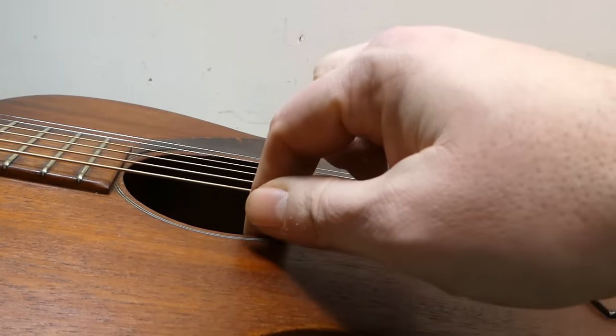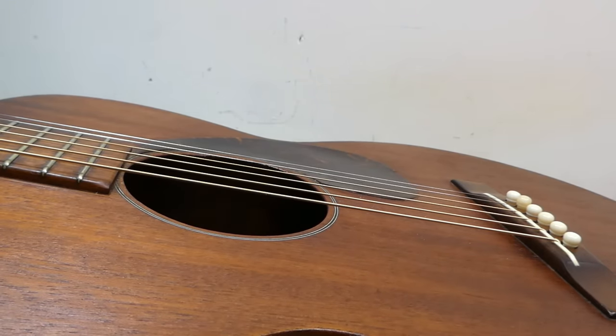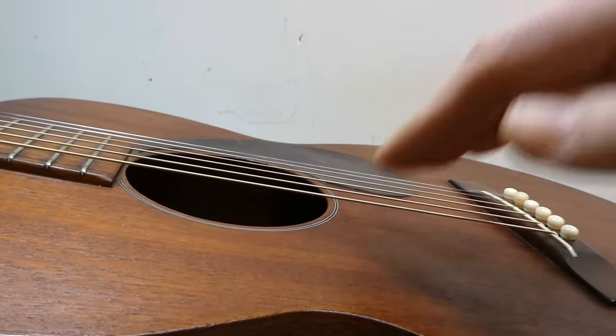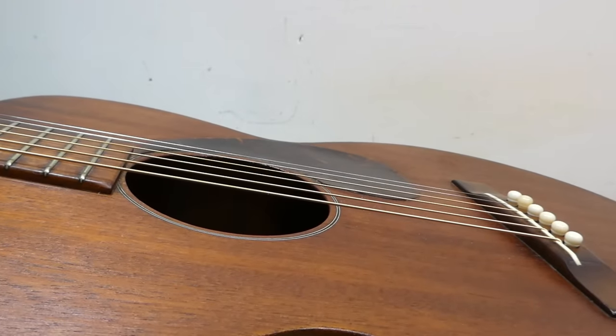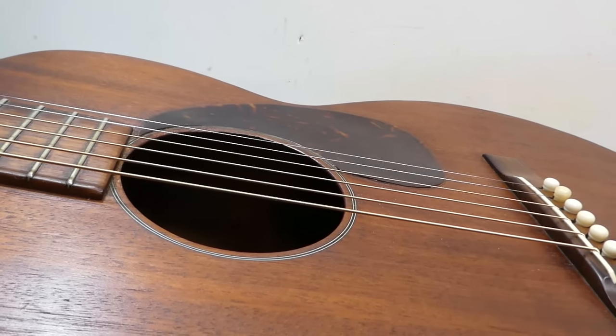The thing about mahogany tops is they tend to be very thin — they need to be to get some response out of them, since it is a hardwood rather than spruce. That can lead to some interesting contradictions: it needs to be thin to be flexible enough, but when it's that thin it also tends to distort more. I'll look inside to make sure all the braces are intact.